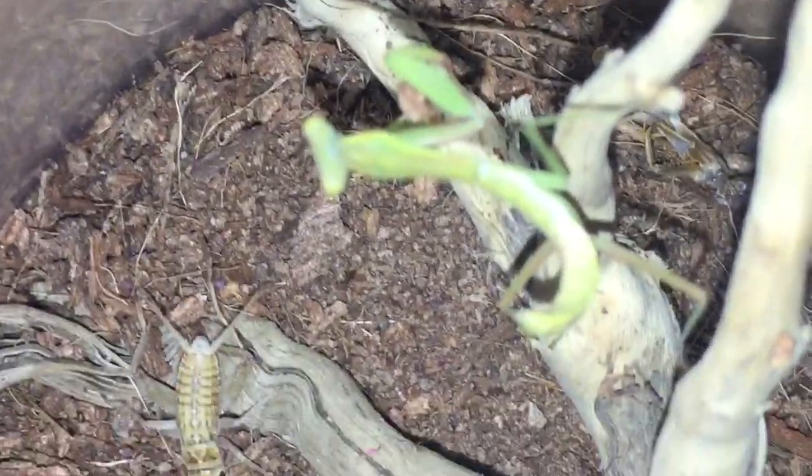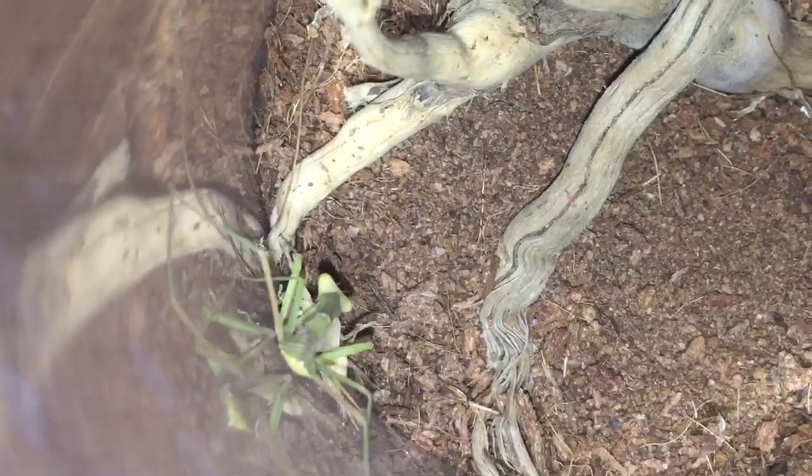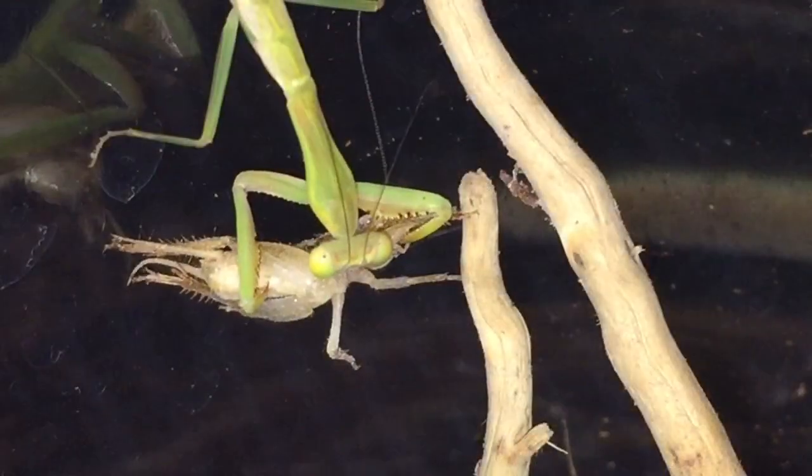Hopefully it's hungry — it's been a couple of days since it moulted so it should be hungry. Last attempt — if it doesn't go for it this time I'll leave it. There we go, it must have heard me! Finally got it at last. Took around about four or five attempts, but this will definitely fatten up its abdomen.